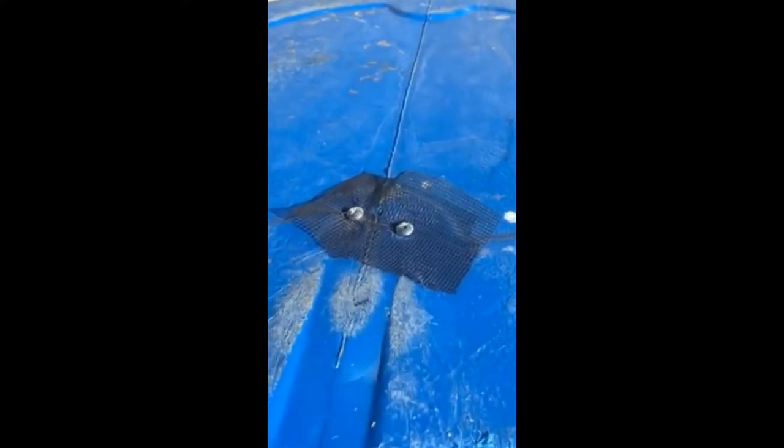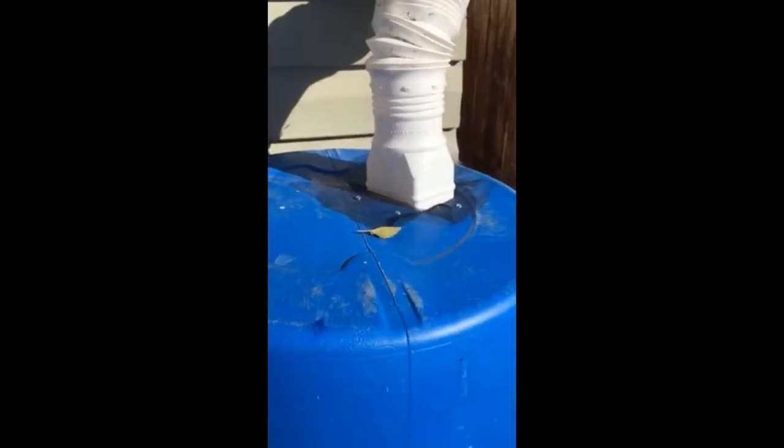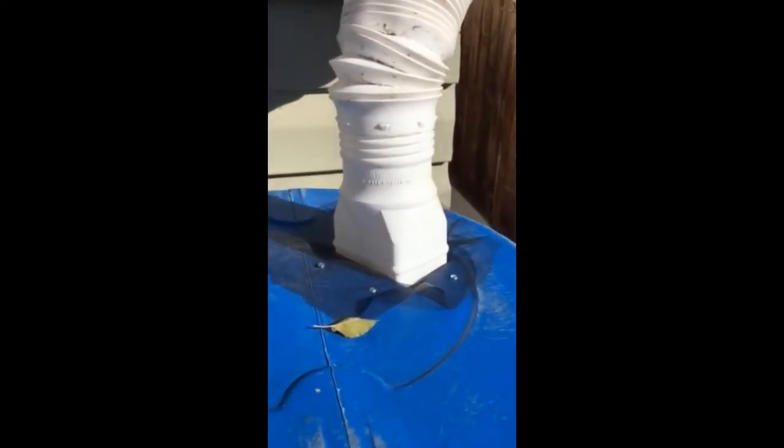This is what it looks like after we covered up the vent holes with two screws and some mesh on each one of them, to help prevent bugs from getting in — or at least discouraging them. And then our final product over on the main spout area.